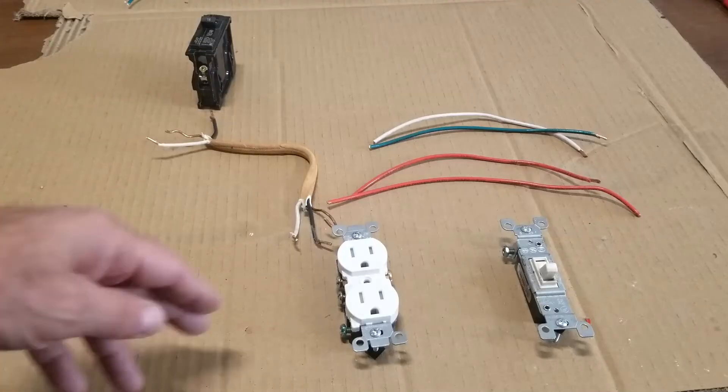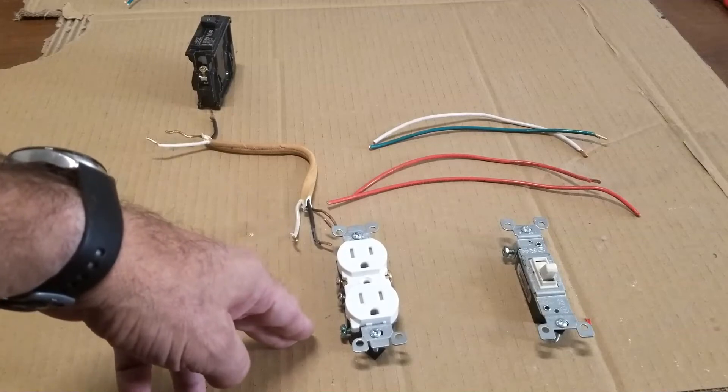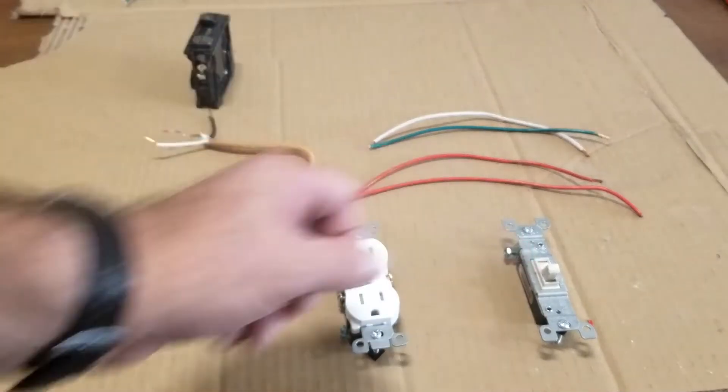Electricians will call this a 'half hot' because basically half of it's always going to be hot, and the other side is only going to be hot when you flip on the switch.